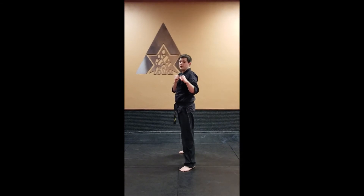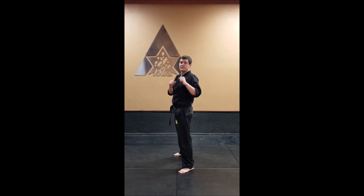We're going to do it one more time. Toes pointed out for that round kick. Ready, go.